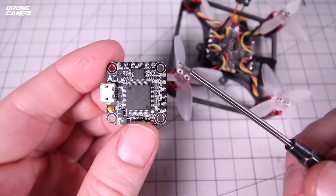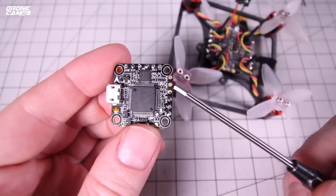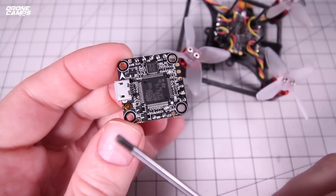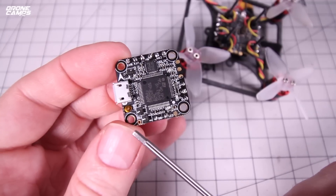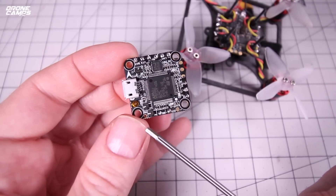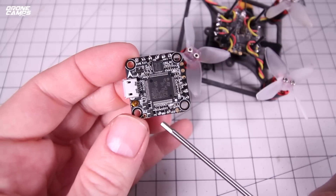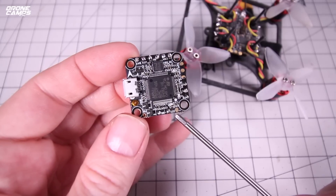For FlySky guys wondering where to hook up your receiver — you hook it up right where the DSMX spot is. Go ahead and put your iBus receiver right in this section on these three pads. Down along this bottom rail you have where your LEDs and buzzer hook up. Starting from the left: 5 volt, then the buzzer positive wire, then where your LED board hooks up, and all the way to the right is ground — you can see the little negative symbol right there.